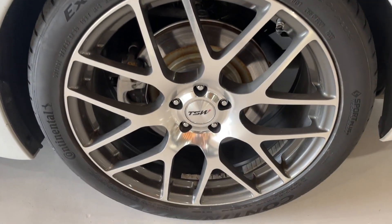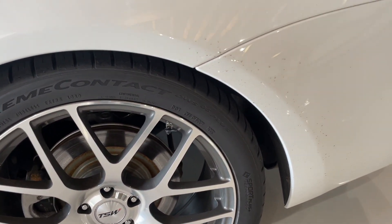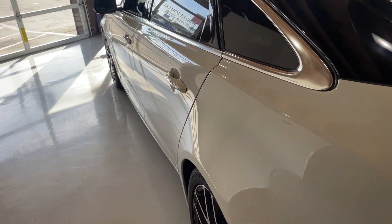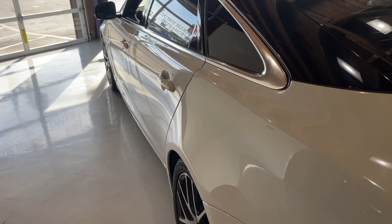Coming back over here, here's the other wheel — same tires, so they're matching. This is also just dirt from being driven in the rain. And you can see if we go down the profile of the car, there's no dings or dents, and the paint is uniform.